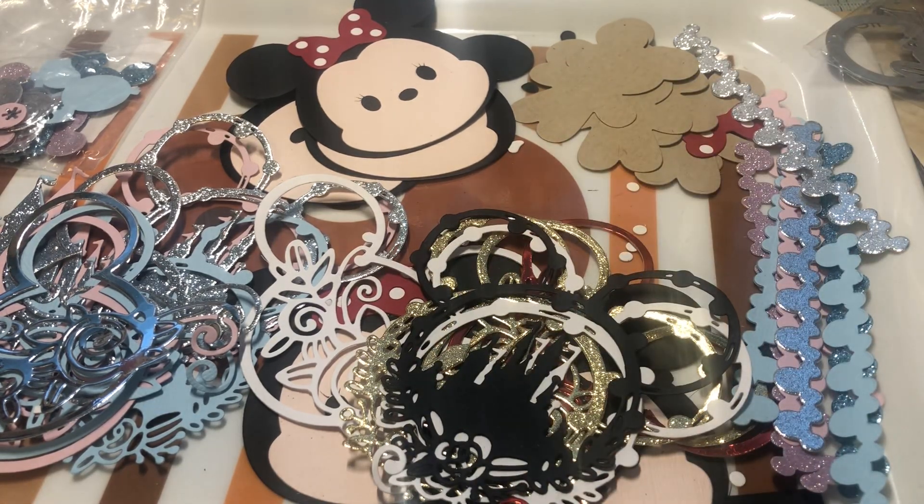Hey everyone, it's Jenny. I'm back with another project share. September is officially here — today is the end of August but tomorrow is the beginning of September. I decided to participate in the PHA challenge, which is Disney in September, and I did a share video of all the dies and stuff I have. I just wanted to show what they look like since I cut a lot of them out, and some I actually put together.